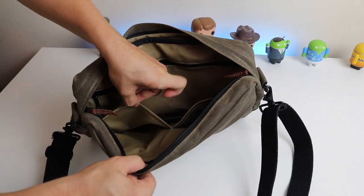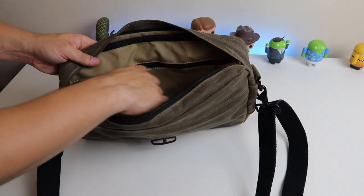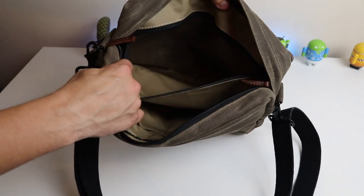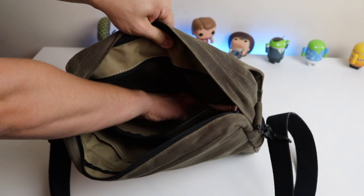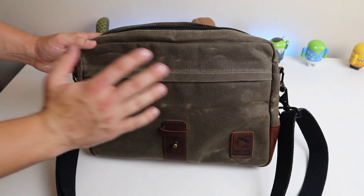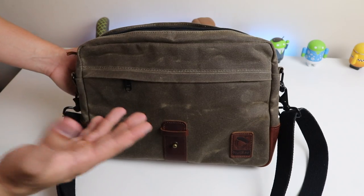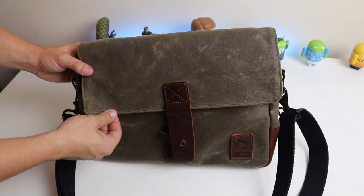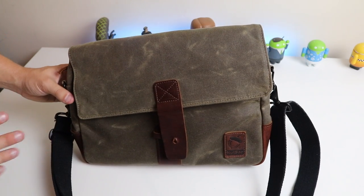Here is the main compartment. Inside we are presented with a Nutsack sticker, and then we have two quick-access pockets for storing something like a phone. At the back we have another zipped compartment which is really large — it fits my whole hand in it. So with this bag you're getting a lot of compartments where you can store loads of items. It doesn't actually even have to be tech; if you just want a really good quality bag, this might be an option for you.